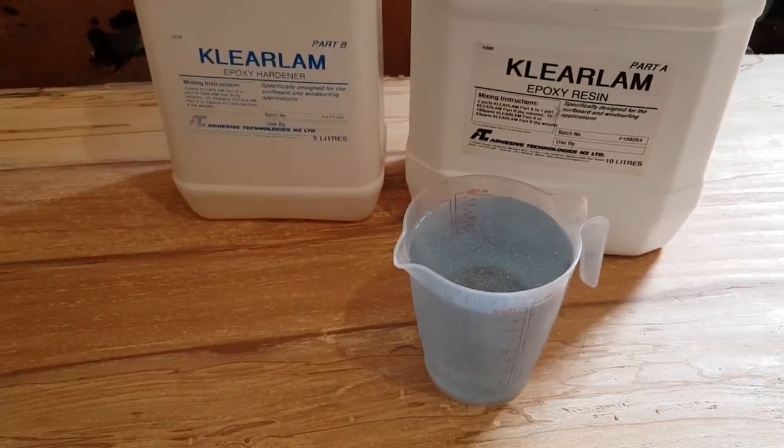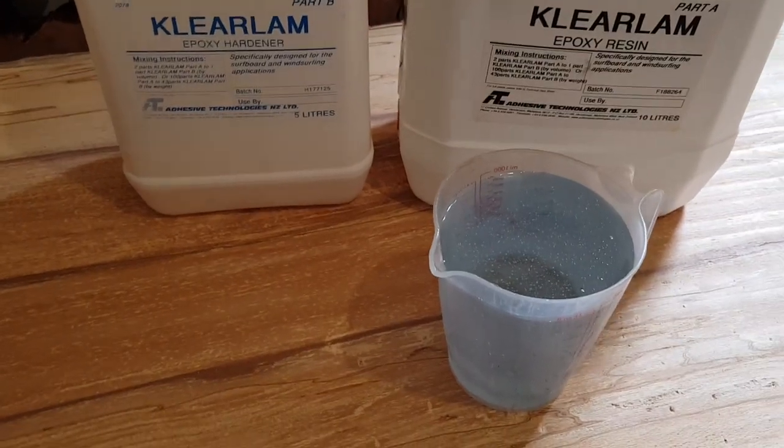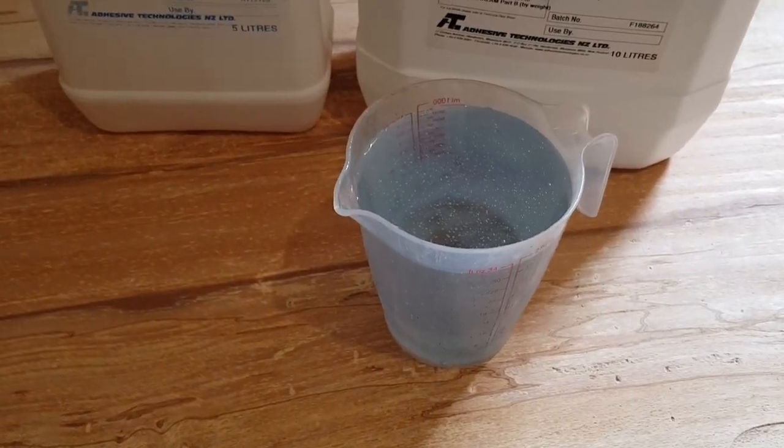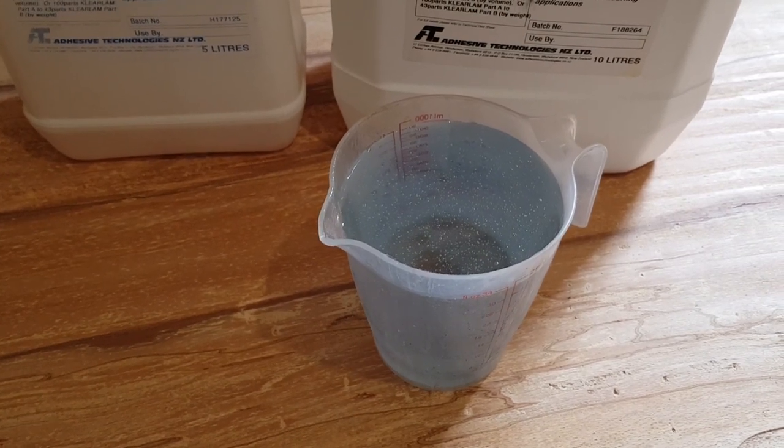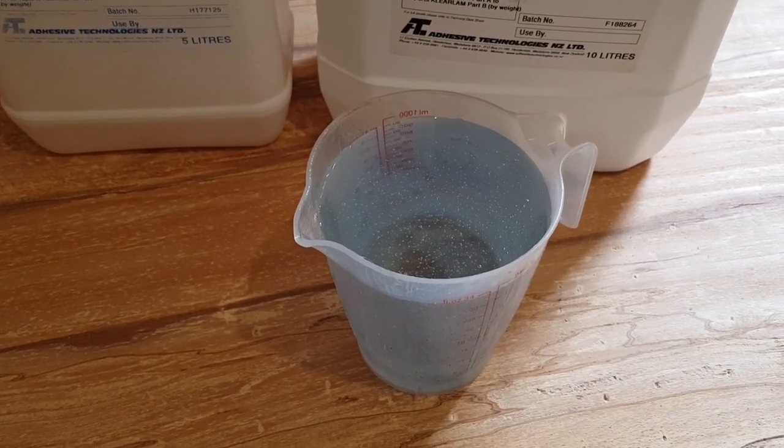The ratio is 2 to 1 by volume. So for every litre of resin, we use half a litre of hardener.